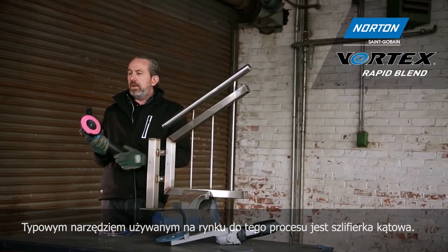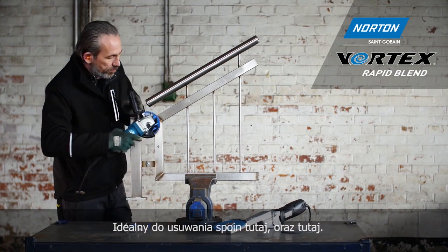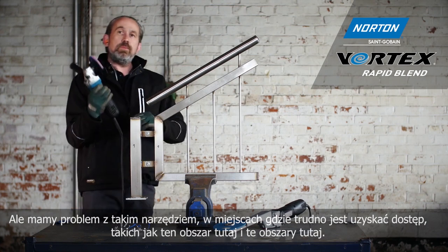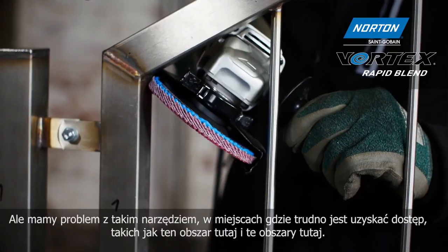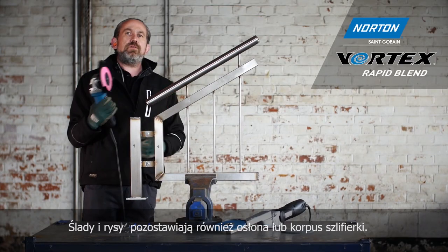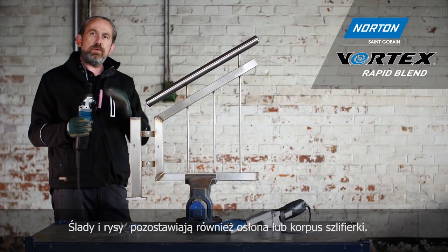The typical tool used in this marketplace is the angle grinder, or right angle grinder. Most people are using a flat disc for this kind of thing — ideal for taking off the welds here. But where we have a problem with a tool like this is the difficult-to-access parts, such as this area here and these areas here. We can't really efficiently get that tool into these areas.